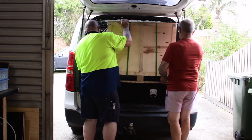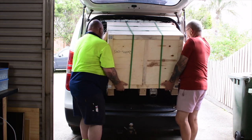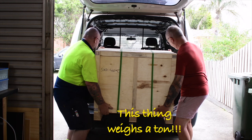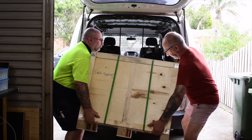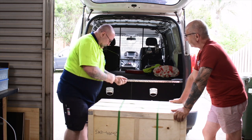Now drag it out. Put it down on here. A bit of weight in this thing, a little bit of weight. Now down one more, and down another one. That's a box of lead. Has to be.